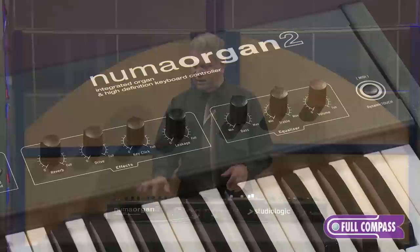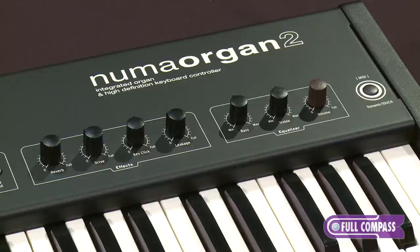You also have percussion — all of the normal settings you'd find. You have key click, leakage model, you have drive which is a distortion, reverb, two bands of EQ — bass and treble — and then a master volume.